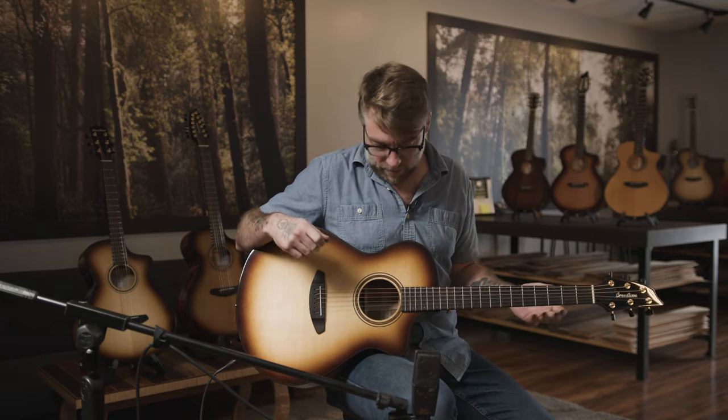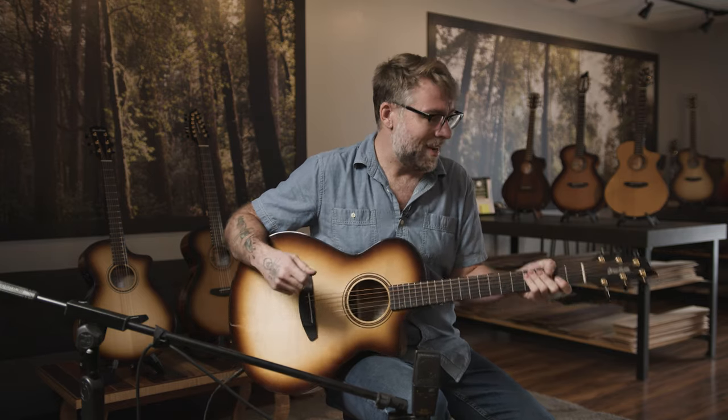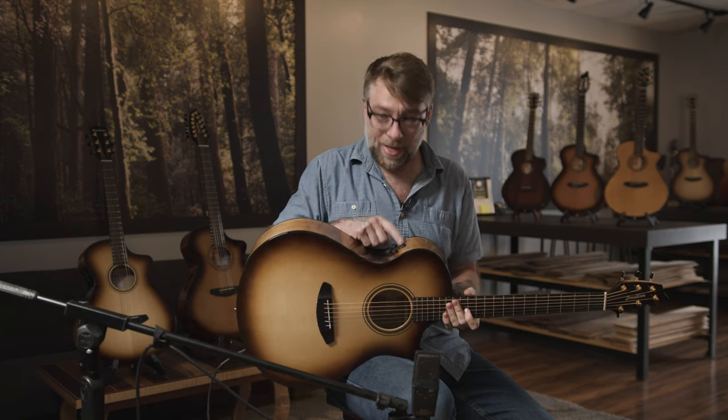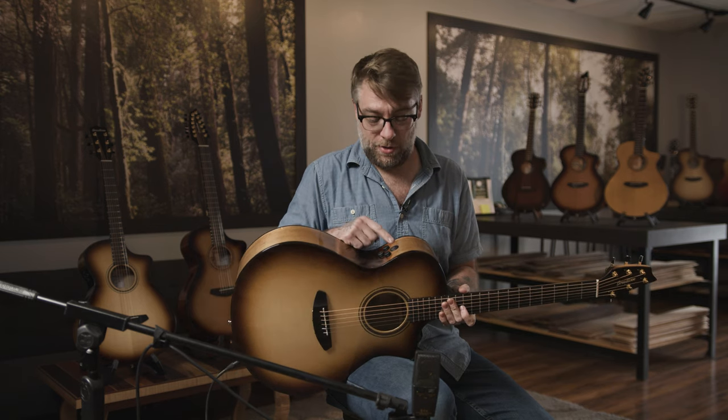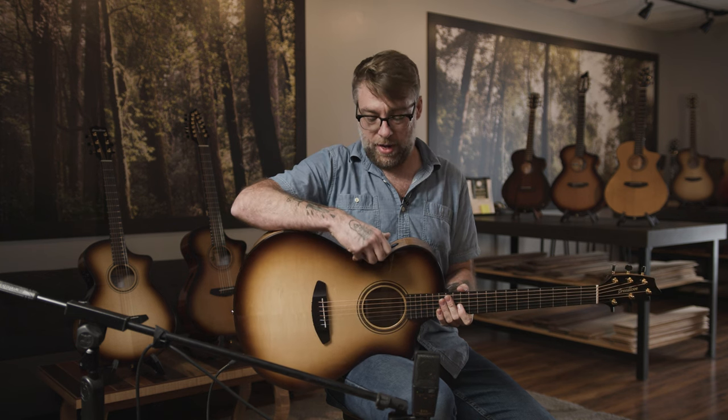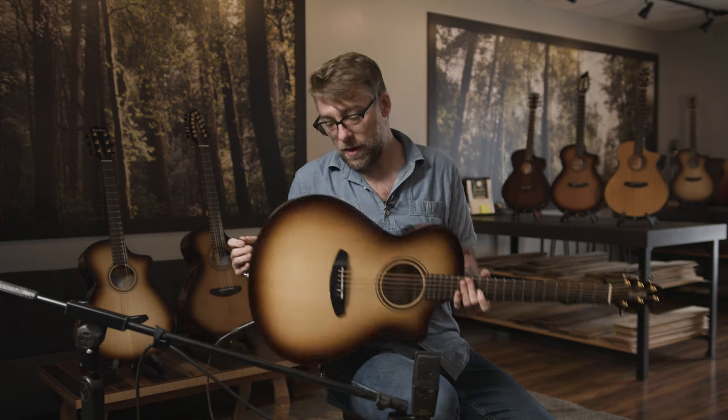This feels great. I love the solid maple neck — it just feels excellent under the fingers. And the handy little tuner is pretty nice too, right there for you. Super easy — it mutes the output, which is great.